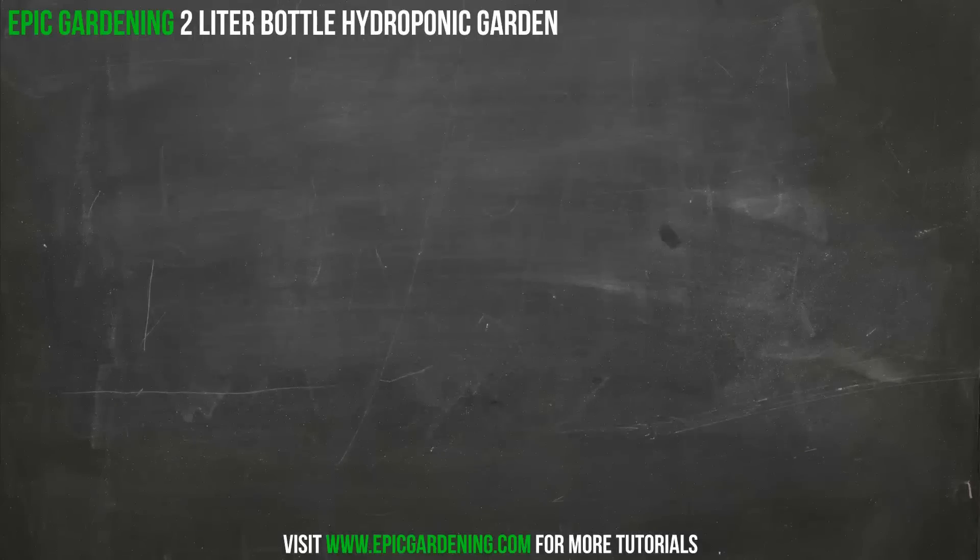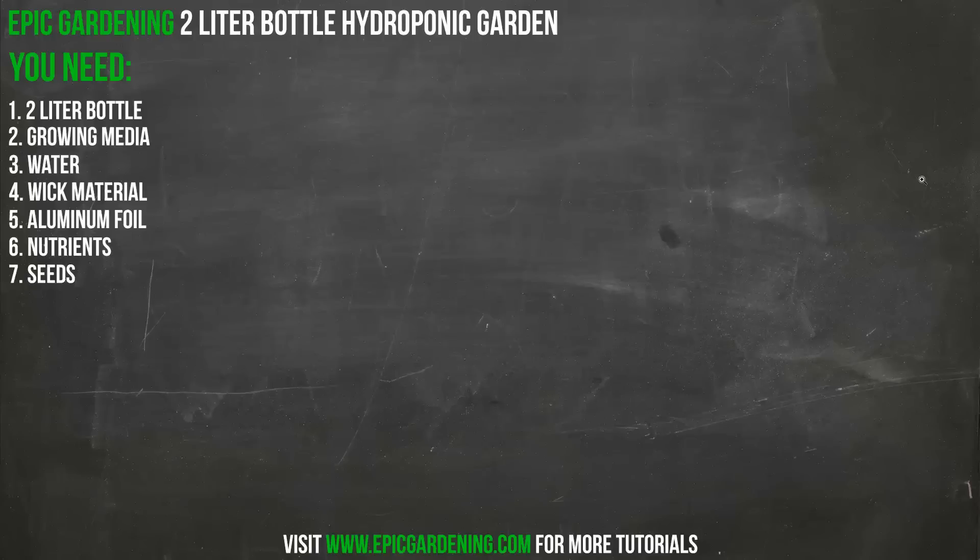What's going on, Epic Gardeners — Kevin here, and I am here to talk about the two-liter bottle hydroponic garden. I put out a pretty extensive guide for this on my website, but if you're looking for the simplest way to get started in hydroponics on earth, this is it. It's really good for kids — great if you want to do a science fair project or if you're just trying to get started in hydroponics and want to do something simple.